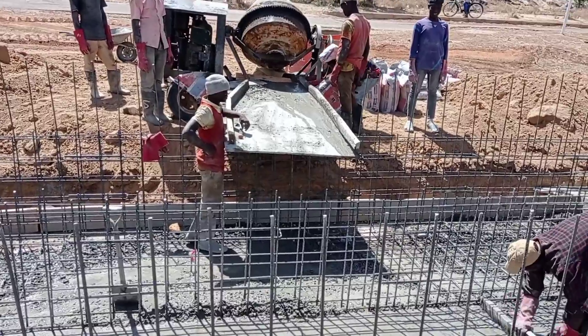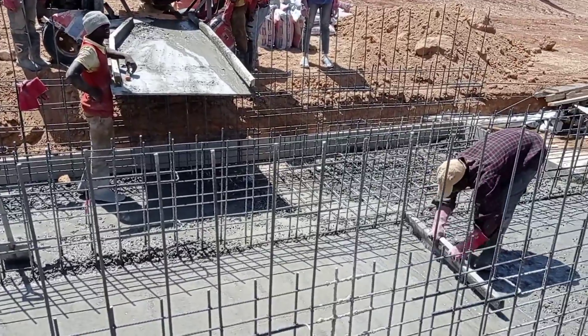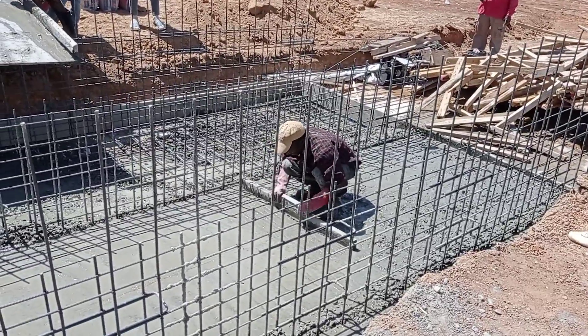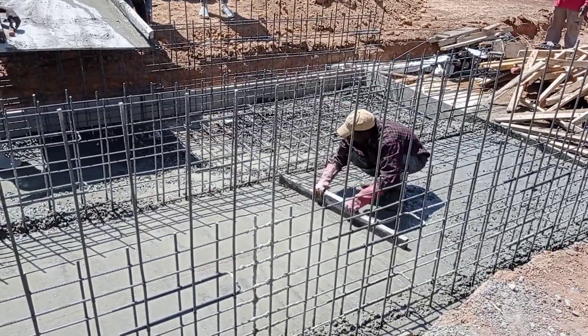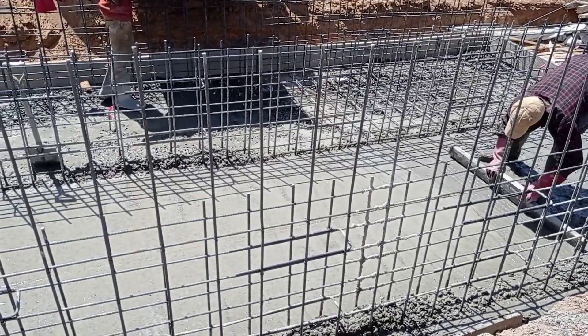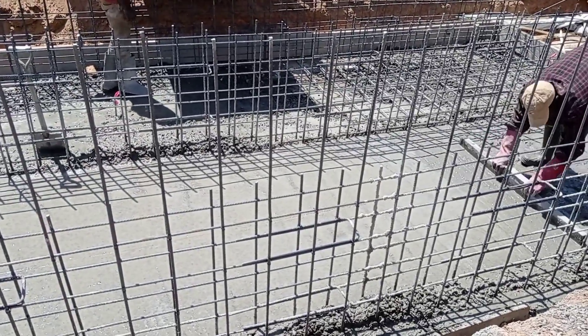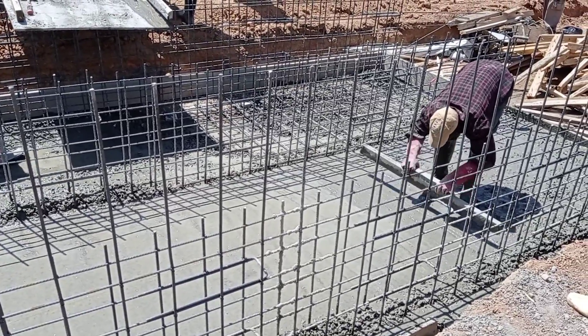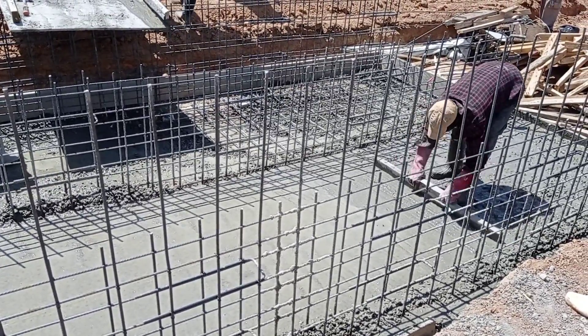You can also see that the concrete is compacted well with the help of a vibrator. This is it for today — thank you so much for watching this video. I hope you understood the concept of the concrete base. Until the next video, goodbye.